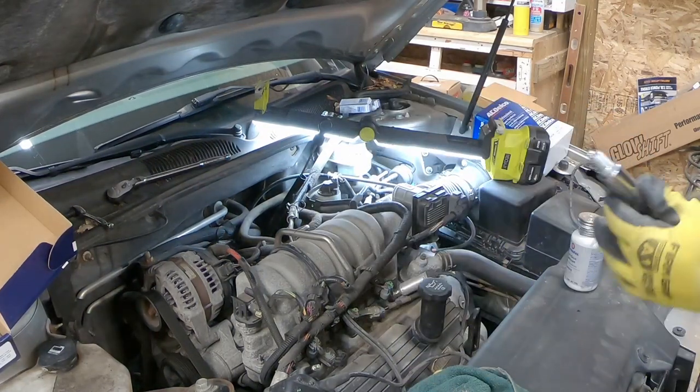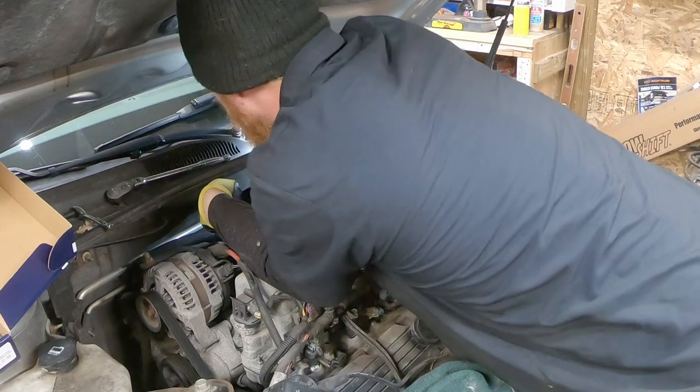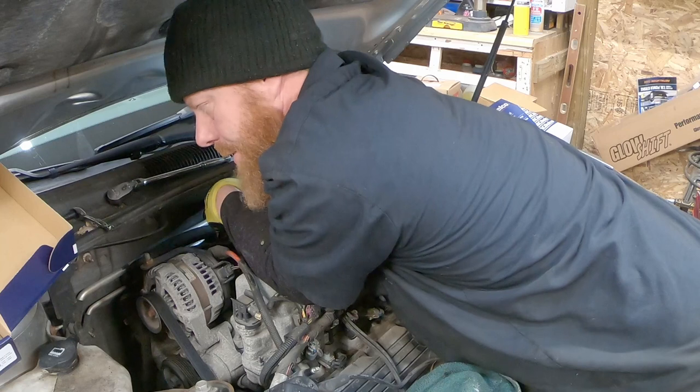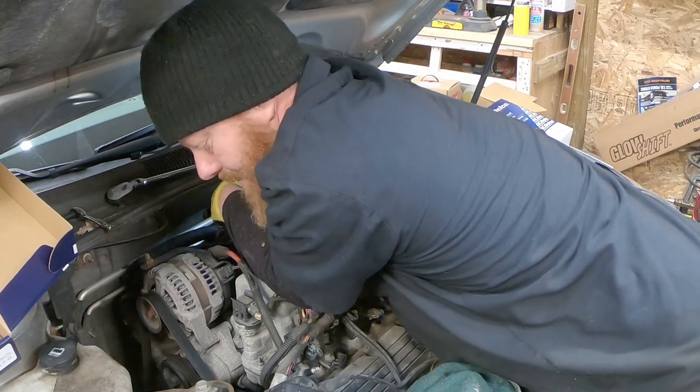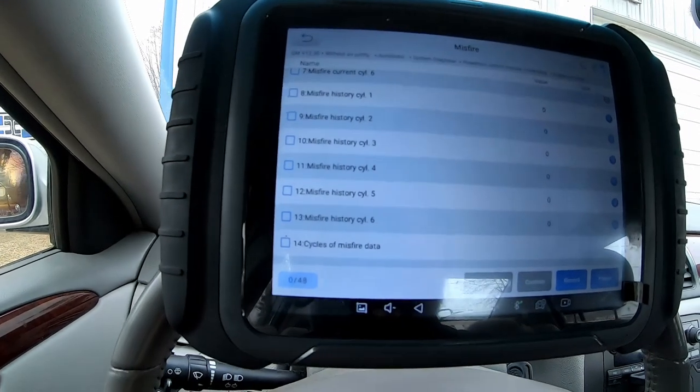We've got a little bit of anti-seize. We're going to spin in this number 6 plug and move on to number 4 after this. When we're not posting videos like this on YouTube, there's all sorts of stuff going on — guys sitting in the garage trying to fit things together. We won't repeat any of that. So here we are in the Buick. We got her fired up after the plugs, wires, and ignition module. We now have zero on the misfire counter.